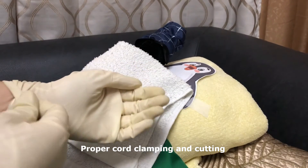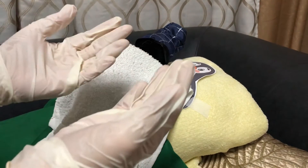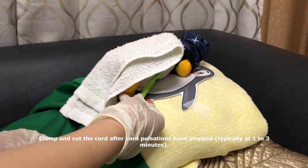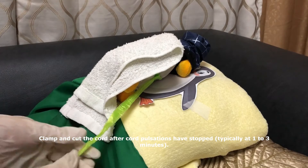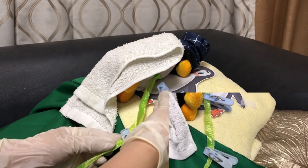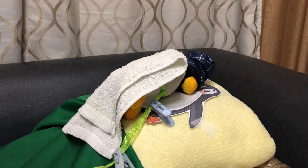Next is proper cord clamping and cutting. Remove the first set of gloves immediately prior to cord clamping, and clamp and cut the cord after the cord pulsations have stopped. Cut between the two clamps placed 6-8 cm from the fetal abdomen and 2-3 cm from the umbilical base.